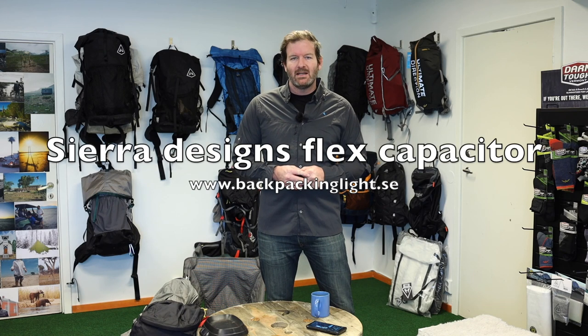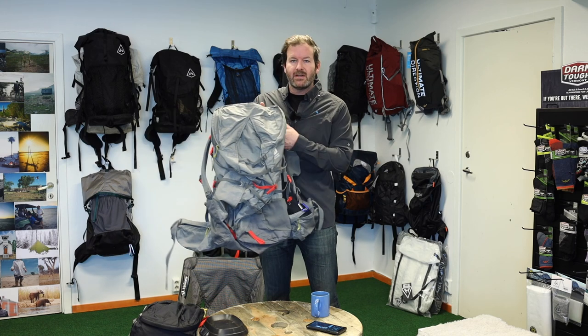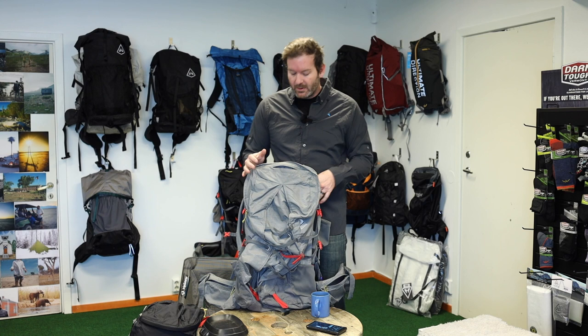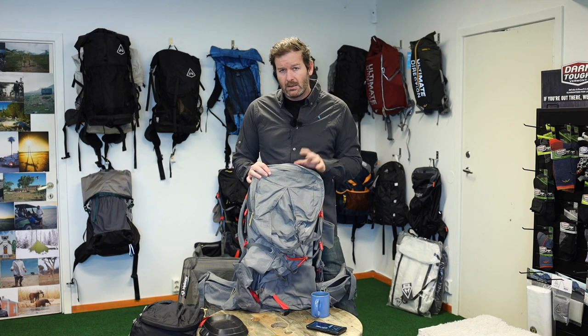Hi guys, Ken here from Backpack & Light. Today I want to talk about the Sierra Designs Flex Capacitor. I've done a video earlier on the original Sierra Designs Flex Capacitor, and this one I've used for probably around 1,500 kilometers on several different trips over a couple of years, and I absolutely love this backpack.